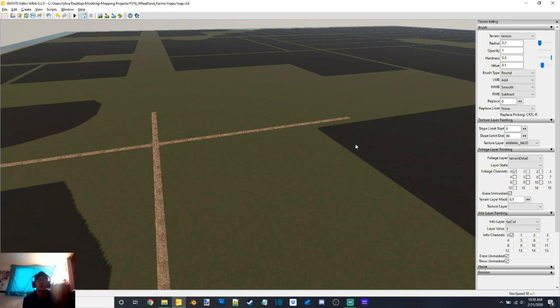I plan on adding sorghum as well for another kind of crop that you can combine. There will be a pig barn on here so you can run pigs. I'm not going to put in chickens or sheep because that's not something I do — I don't ever do chickens or sheep on any map.